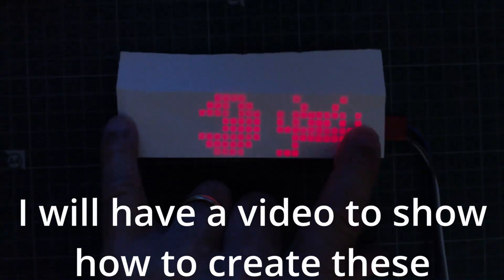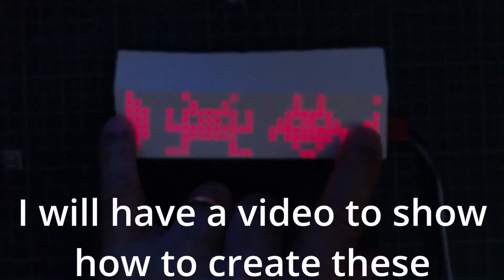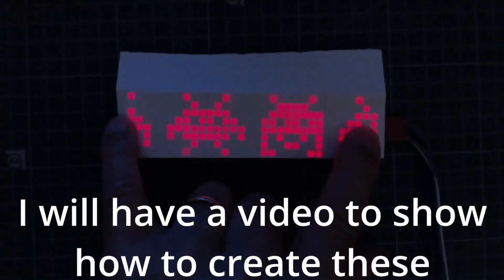Hello, welcome back. Here we have a matrix display, a MAX7219, just showing some characters. These characters could be anything - I've selected to show you Pac-Man and Space Invaders.